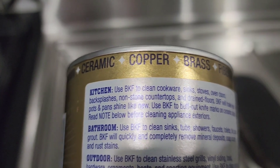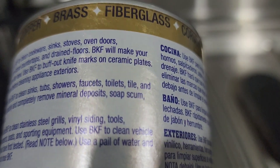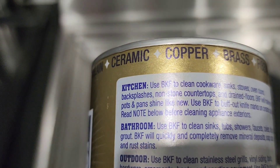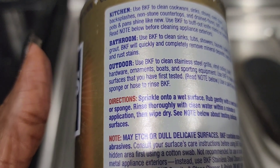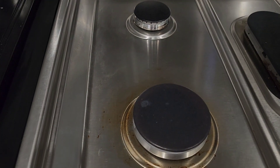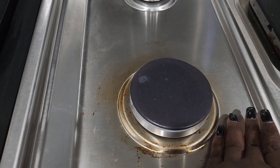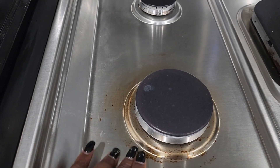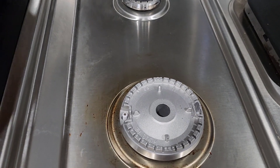It doesn't say to mix it with anything, but on YouTube I've been seeing people mix it with a little bit of water. So I'm gonna make a little paste and put it on this area where I want to get my stainless steel color back, like the rest of my stove. That's the plan for this area right here.